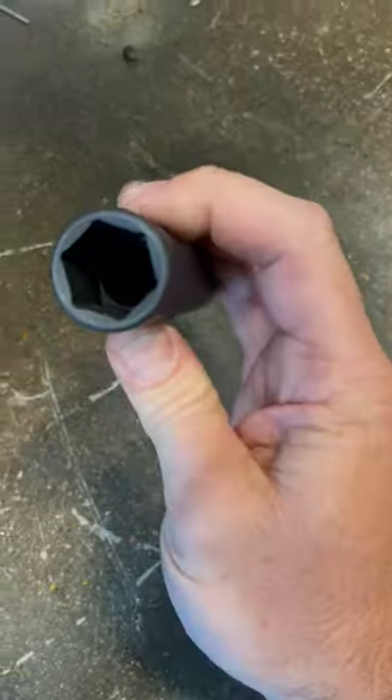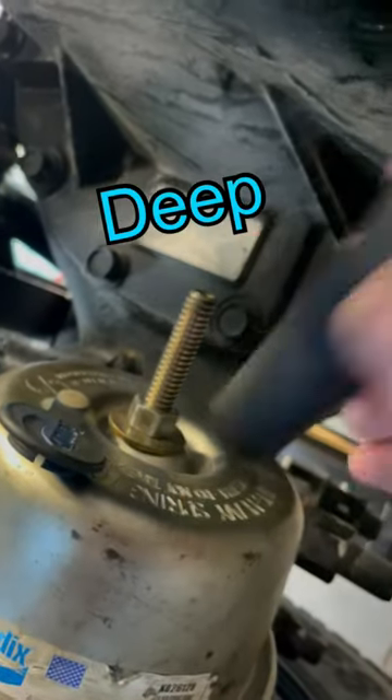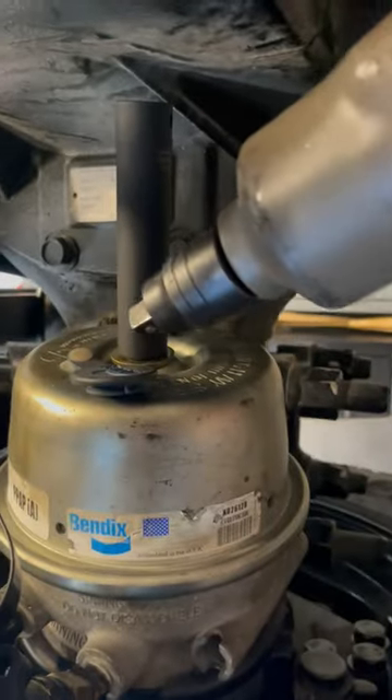Let's talk about this bad boy right here — a three-quarter, half-inch drive super deep socket. What's it for? Oh no, you guessed it. The idea is you take your super deep, ridiculous three-quarter socket, put on your caging bolt, and then use an impact to hammer it down.